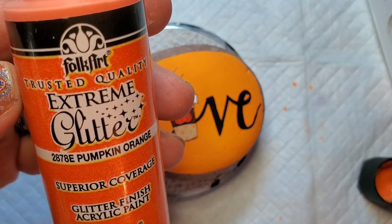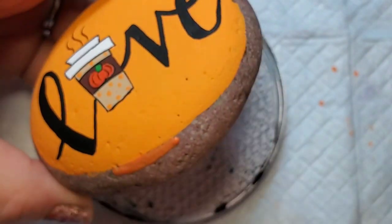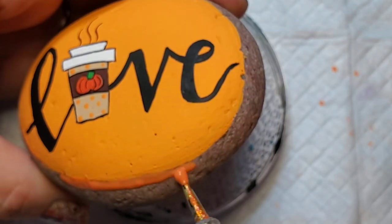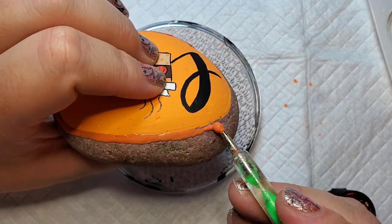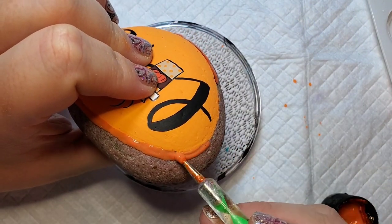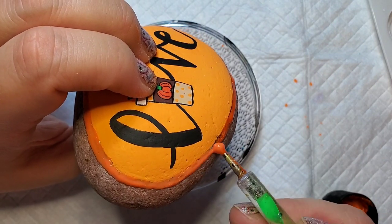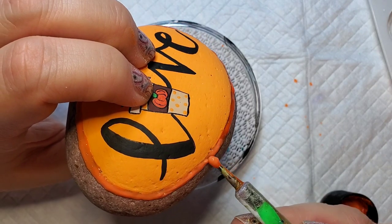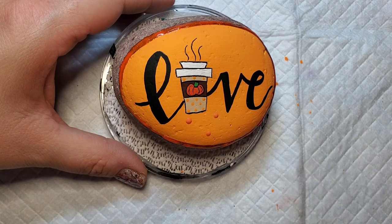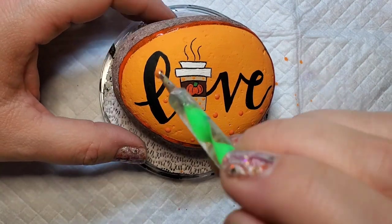If you've been watching my videos you know I like glitter, so I'm going to take my orange glitter from Folk Art and use the large dotting tool and just apply that as a border around my orange background. I use the dotting tool because you can get it on nice and thick and then it has a nice sparkle and it makes a nice outline for this kind of design. Then I'm going to take that same dotting tool and add some polka dots to the background of the rock with the glitter paint to tie in the border with the rest of the design.